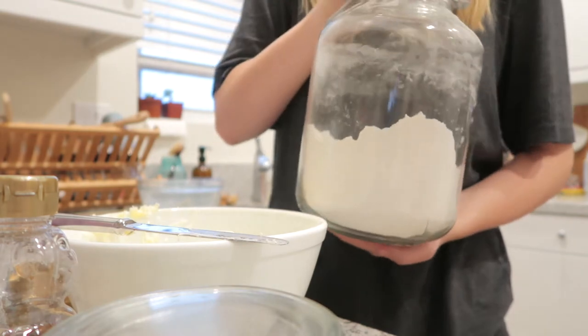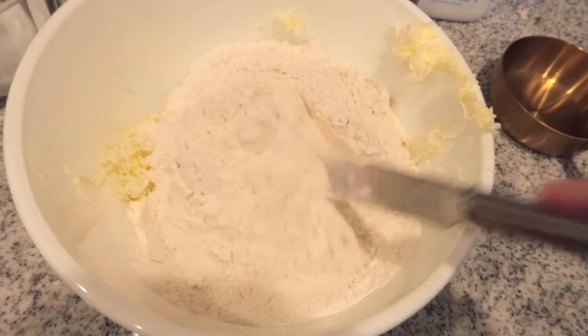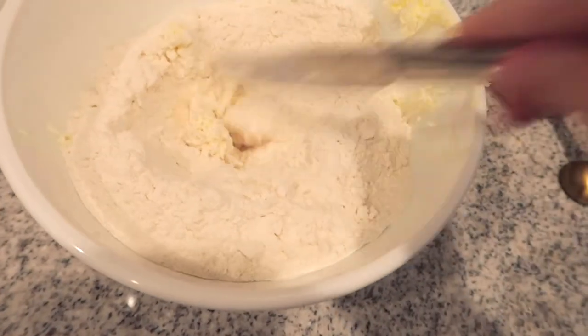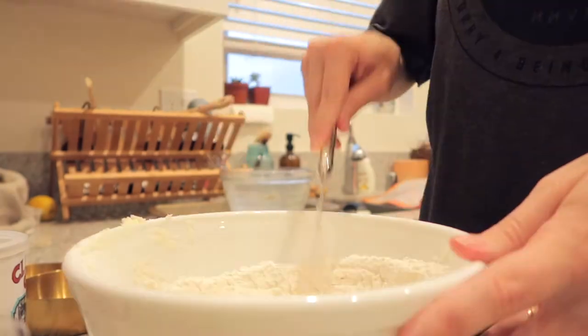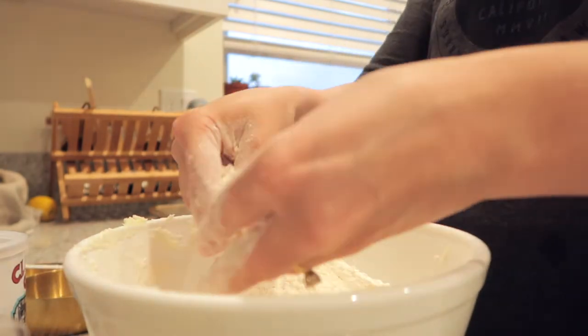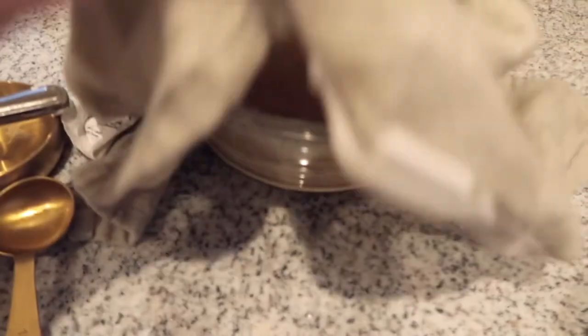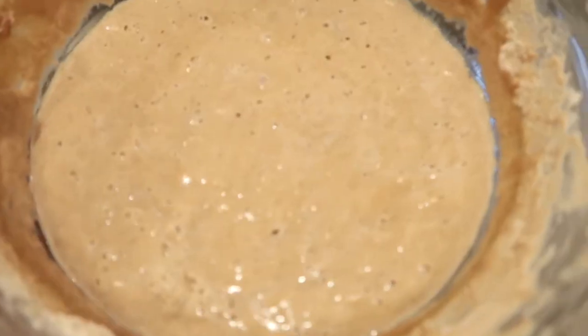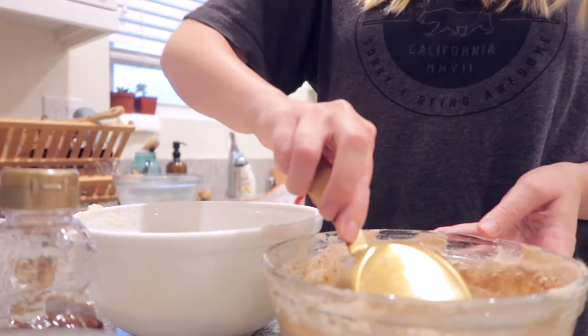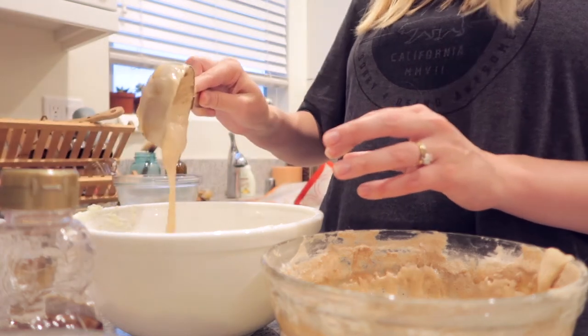Add your flour — two and a half cups of all-purpose flour. The recipe says to use a bench scraper to mix the flour and butter together, but I didn't have one, so I just used a knife to chop the butter into the flour until it was all mixed together, then finished with my hands. Then add one half cup of your sourdough starter into that mixture and mix it all together, starting with a wooden spoon and finishing with your hands since the dough gets really firm.